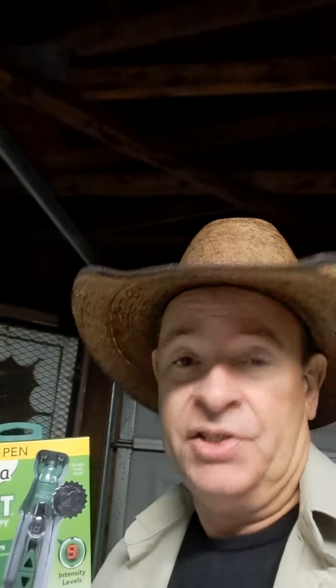Today I'm going to be breaking down this Hempvana Rocket. It's like a portable TENS unit. It claims to use the same technology used by doctors to temporarily relieve pain. It is powered by one AA battery,